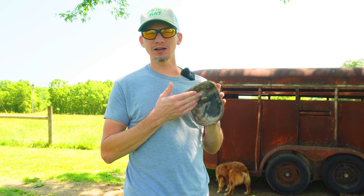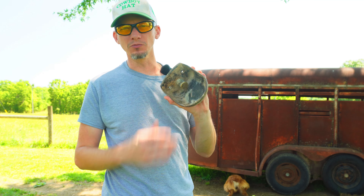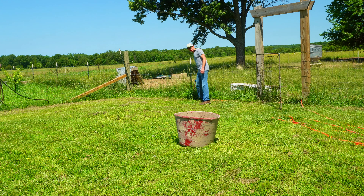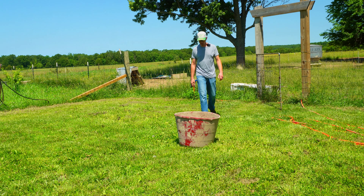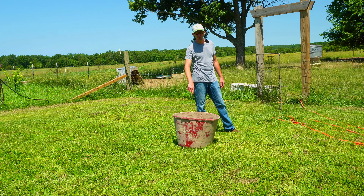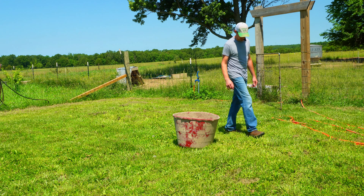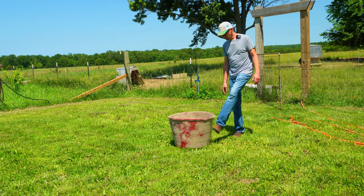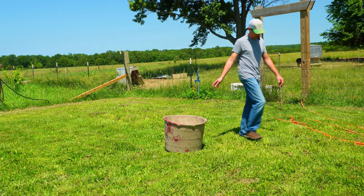The first thing I need to do is clean up this old mineral tub — it's been sitting out for quite a while and gotten really dirty. I actually used this to water Dan the boar hog; he's big enough that he could stick his head over and drink out of it if you fill it up. So I'm just going to clean the mud off where Dan had pushed it around and made a mess.